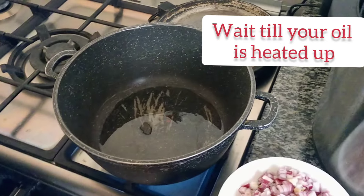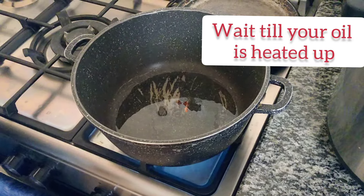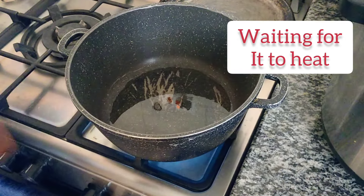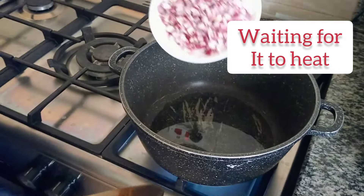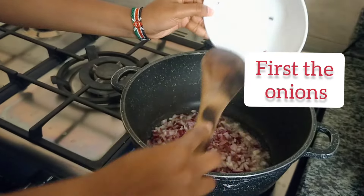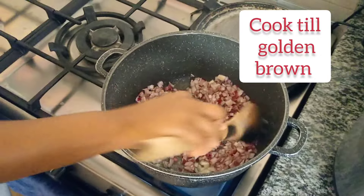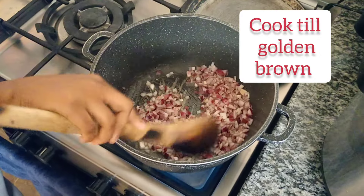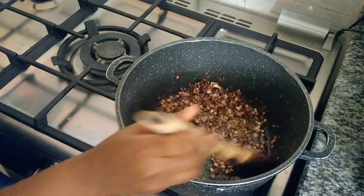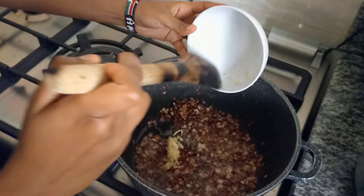Then go in — make sure that your oil is heated, let it heat. And put your onions. Tie your onions. You leave your onions to cook until they are golden.